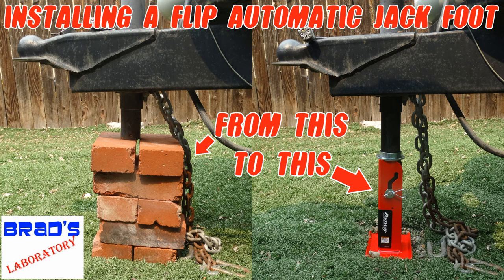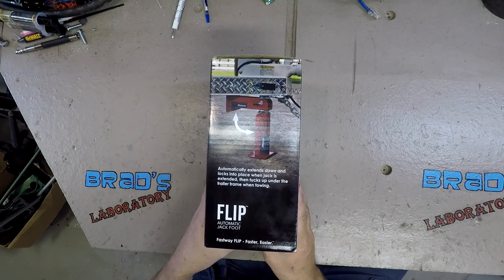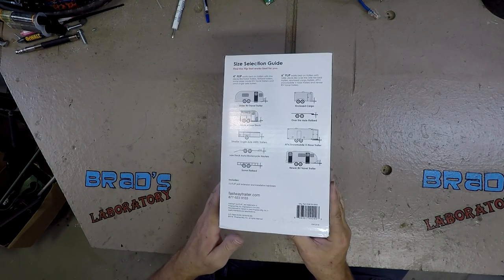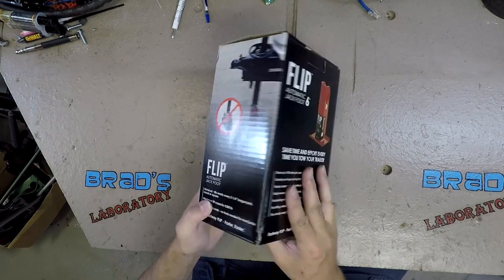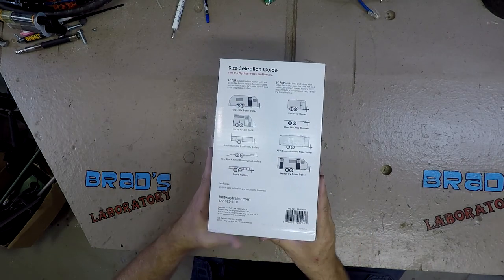It's Brad's Laboratory! Since I bought the camper a few years ago, I have been fighting with the tongue jack — having to put bricks under it when parked at home, and trying to find a big rock or something to put under it when camping. I was browsing Amazon one day and I found a flip automatic jack foot.